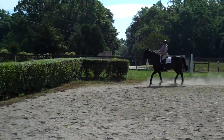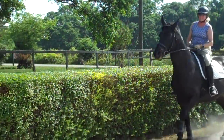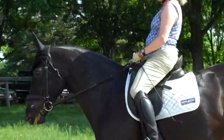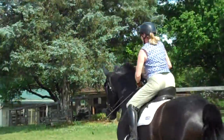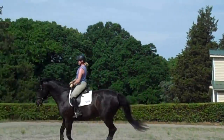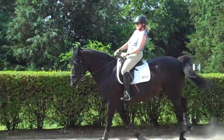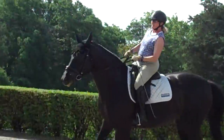This is Randi Thompson coming to you live with Trudy Adams and Miss Annie. We're working on keeping her connected with her canter in the warm-up. Supple the outside rein and leg, and then put her on the inside rein and leg. Supple her on the outside rein and leg so she keeps her shoulder up.